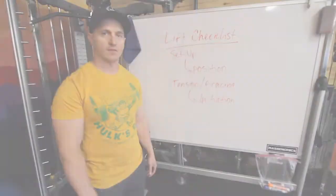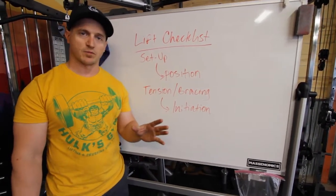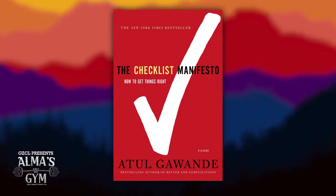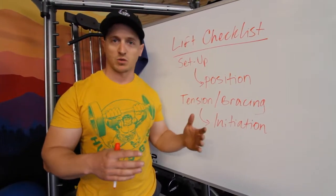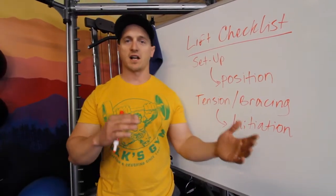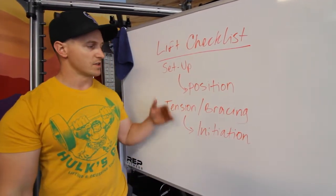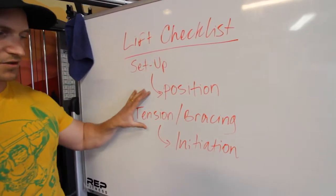We're over here at the whiteboard. The lift checklist — I stole this idea from a book I read about a decade ago called The Checklist Manifesto. It talked about the importance of checklists so that you can make complex things repeatable, limit risk, and just make the overall experience better. Taking that same concept and applying it to lifting weights — even though we're not flying an airline, we're just doing some squats, bench, or deadlift — you can take that concept and refine how you do those things.